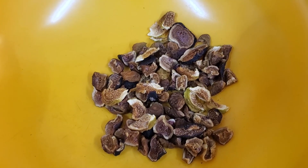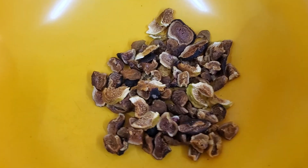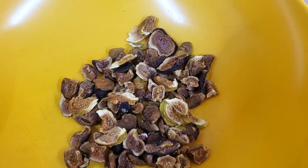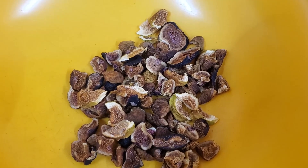They're just so good when you take and dehydrate them. Now these we'll just eat, but if we start getting a whole lot, we'll dehydrate them, then we'll freeze dry them for a little longer storage.